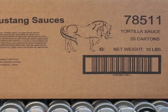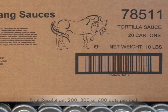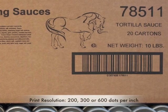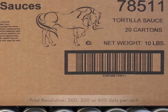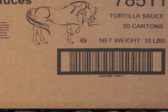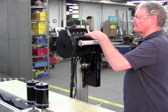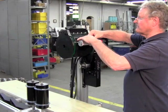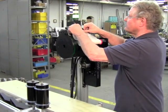Print resolution is determined by the thermal printer. 200, 300, or 600 dots per inch ensures pre-print quality, 100% readable barcodes, and finely detailed graphics and logos. Stencils are burned into the thermal printer in seconds. Installation of the stencil onto the Scribe takes less than one minute.